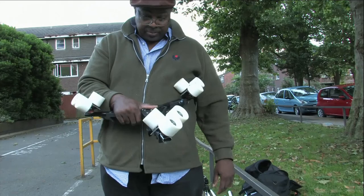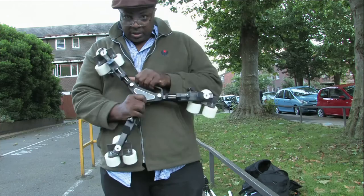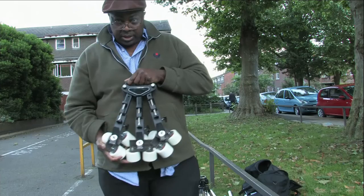This is what the dolly is made up of. You could buy one of these camera dolly systems cheap and easy — I think they're about 25 pounds.